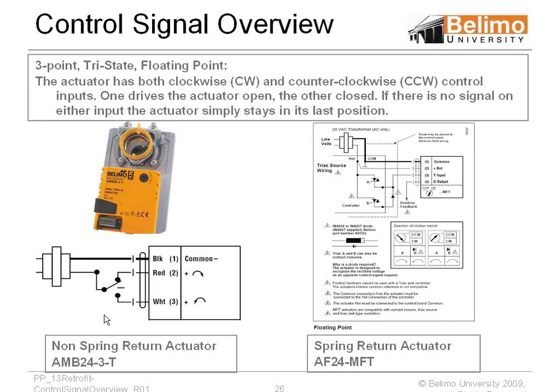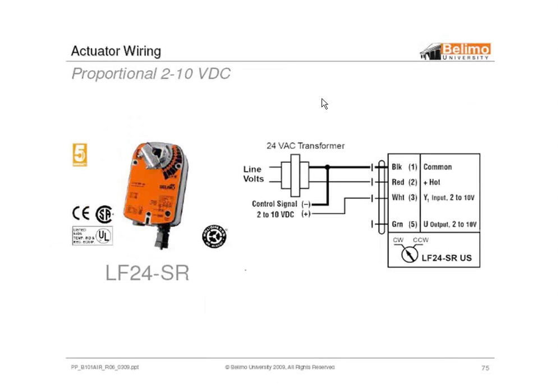And here's the floating, where we just put a single-pole double-throw switch on that same motor. And obviously we have our proportional 2 to 10, which allows you to have feedback and your control signal and obviously your power — which is the SR, or standard regular modulating motor.